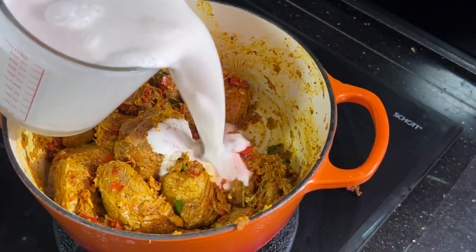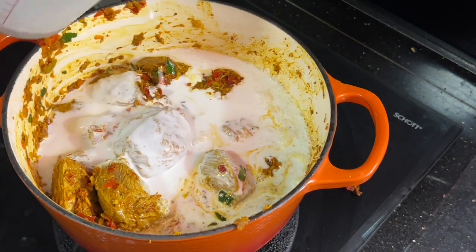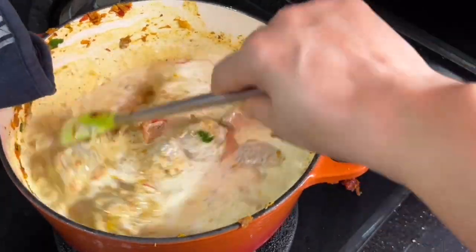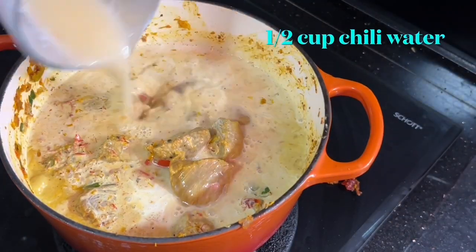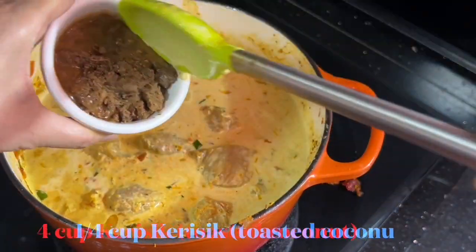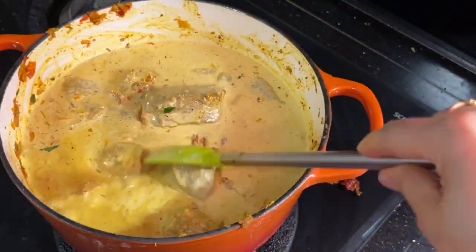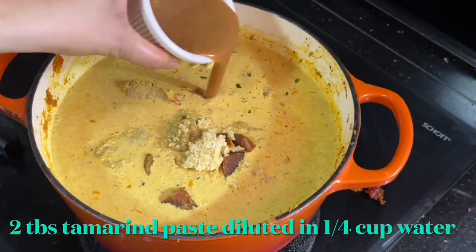Now it's time to add in the coconut milk — give a quick stir to catch any spices alongside the pot so the meat can absorb the nice flavor. Then add the chili water I used for soaking my dried chilies, about 50 ml. Next, adding the kerisik or toasted coconut, then the palm sugar, the candlenuts, and finally the tamarind juice.